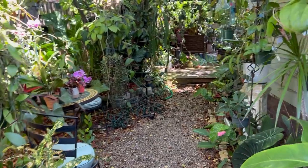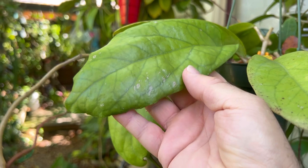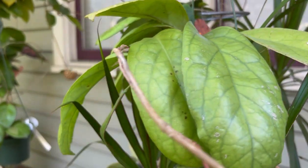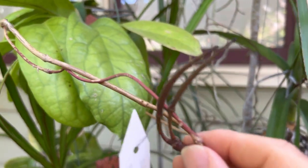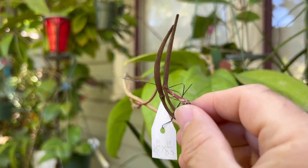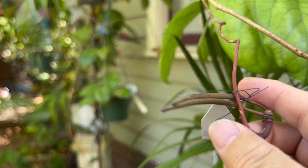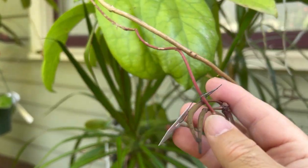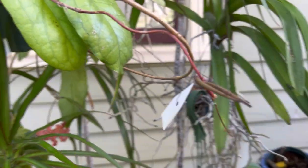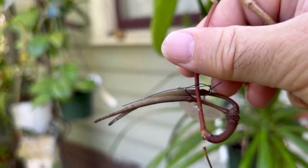I also did a cross with a rigida and this AH 733, which has a really big waffly leaf. I crossed all the flowers on that umbel but only two made it — here they are, about three weeks along. When they get to six or seven weeks I'll bag them as well. They grow pretty fast at this stage, so they should be at least twice the size by next week.